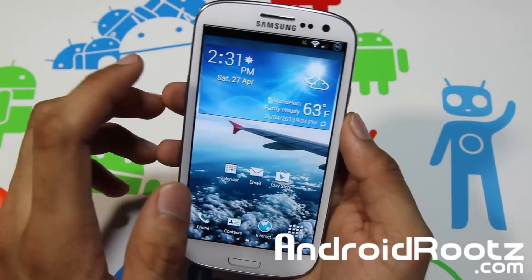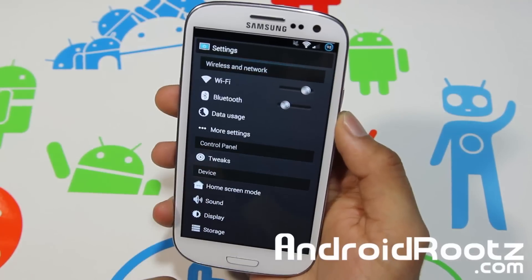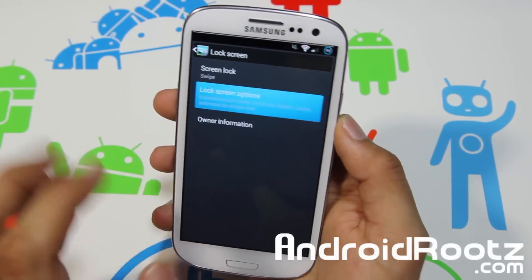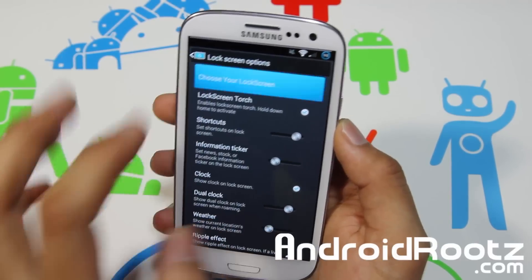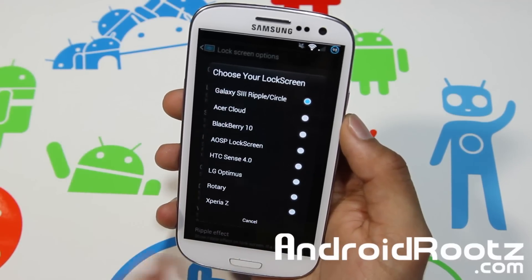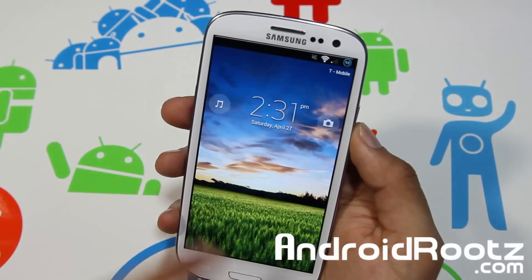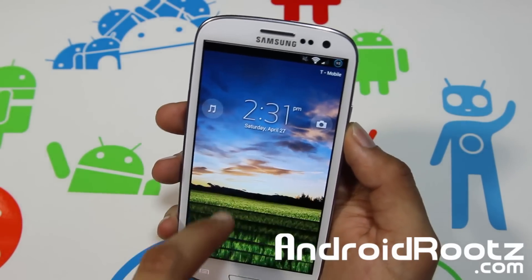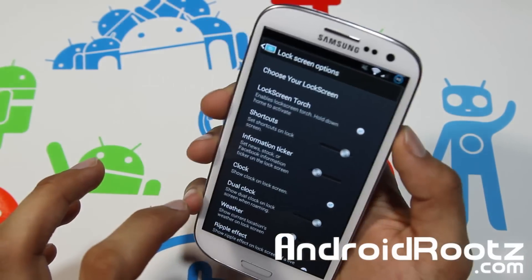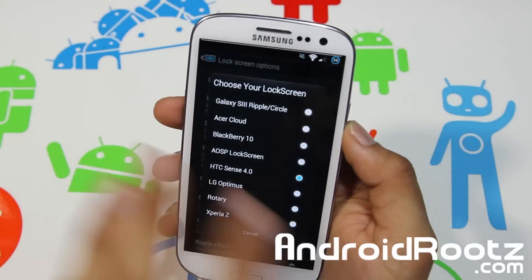If we dive into Settings, go into Tweaks, and then Lock Screen App Customizer, Lock Screen Settings, Lock Screen Options — you can choose your lock screen, which is pretty cool. Currently I'm on Galaxy S3, but you can choose from several others. Let's choose Xperia Z — select that and give it a moment. There you go, Xperia Z lock screen with the blind effect. I personally like that.